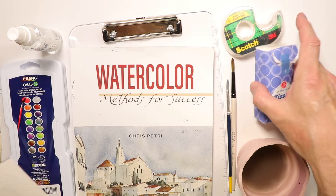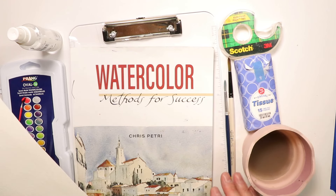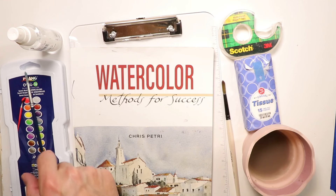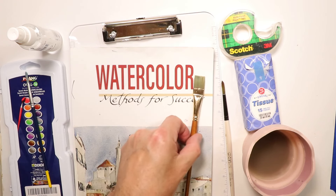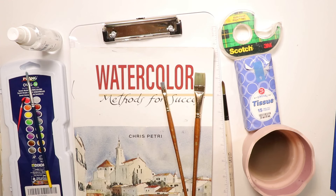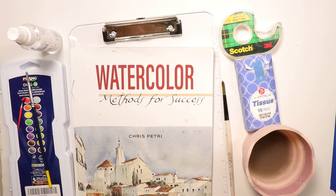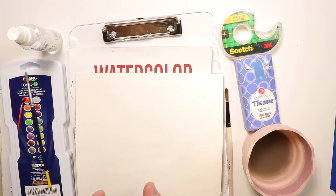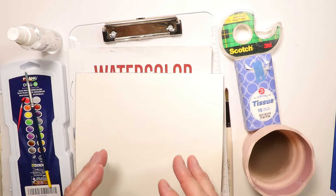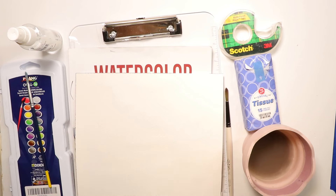So to summarize what we need: clear see-through clipboard, spritzer bottle, the Prang Oval 16 set, scotch tape, tissues, a water container such as a heavy bottom glass, and a couple of brushes — one brush comes with the set. The round brush is really the main brush I use. The paper is important — use Fabriano Studio Watercolor. Let's take a quick break and when we come back, I'll show you all the techniques and methods we're going to use to create the paintings in this video.